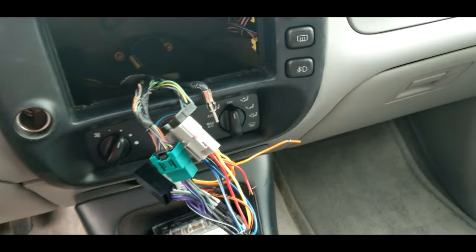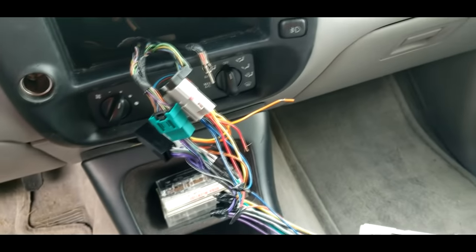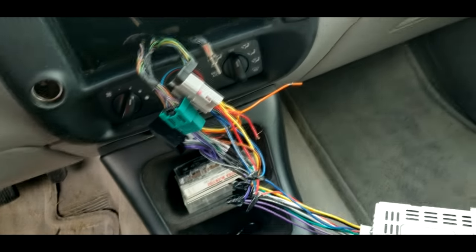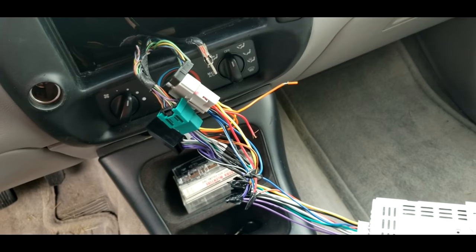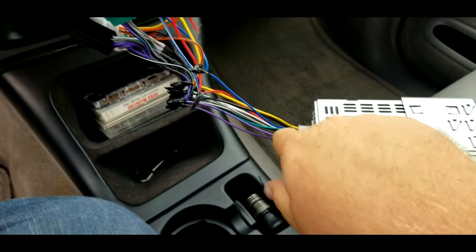It's a very simple fix. Most of these older vehicles have an amplifier underneath, and whenever you rewire everything with your harness up to your new radio, it doesn't give direct power to that amplifier.